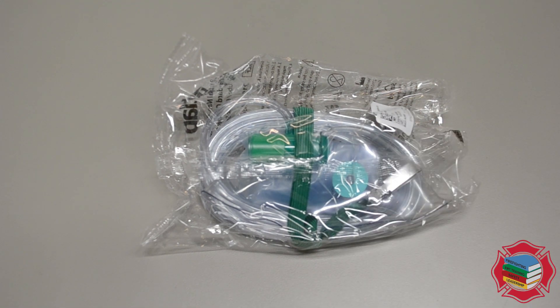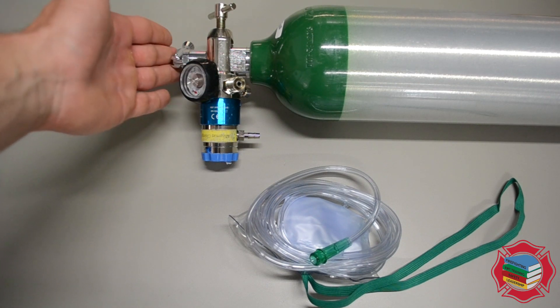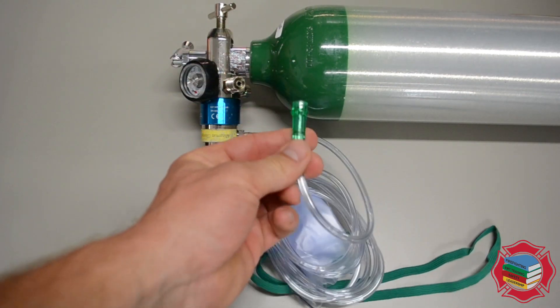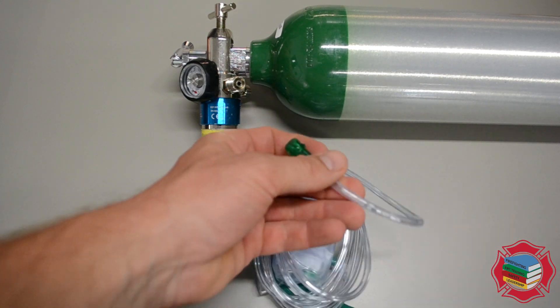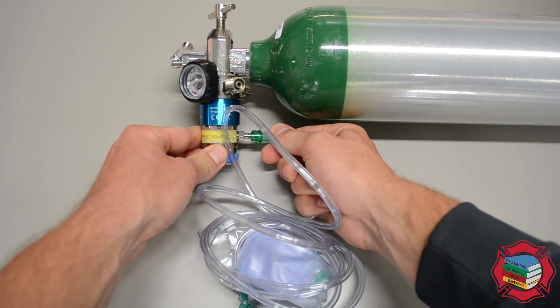These provide up to about 95% O2, though there is some leakage that occurs around the seal of the mask. We'll take this out of the packaging and show you how to use it with an O2 bottle. Here we have our O2 bottle with the regulator assembled and the tank turned on. We'll take this end of the non-rebreather mask — this green side right here — and plug it into the tree. You want it on there firmly but not too tight.